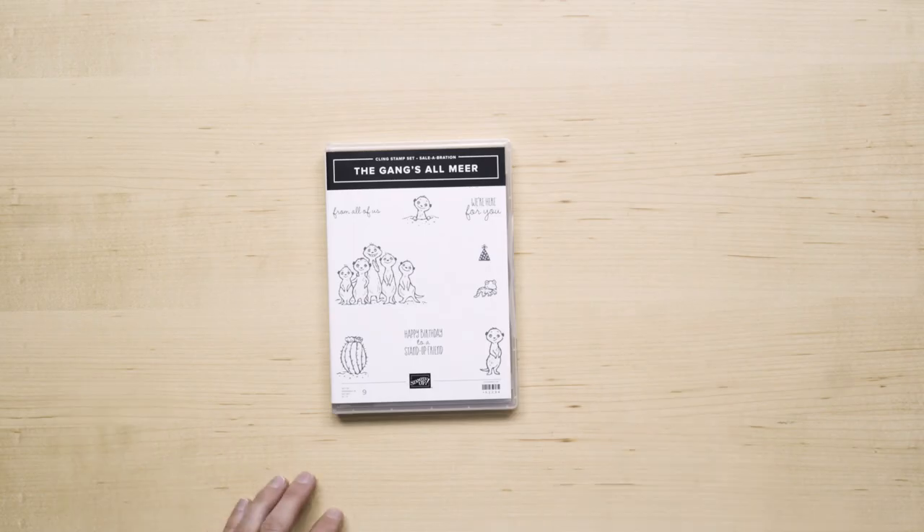Maybe the most important thing to know about this stamp set is that it is only available during celebration with a qualifying order. And it's actually free with that qualifying order. Let me show you some projects.